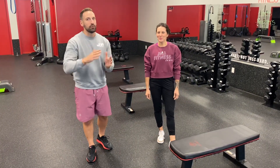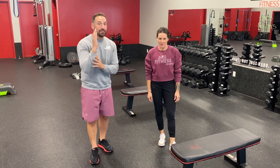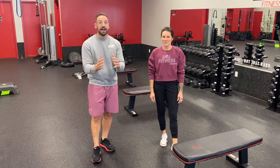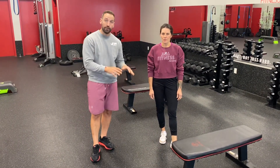In today's video featuring the burpee, we're going to be talking about regressions — ways to make this exercise easier, or actually more enjoyable. Because oftentimes burpees can be hard on your wrist and your lower back if you're forcing yourself to do that off the floor.